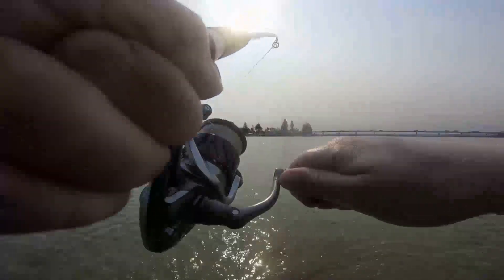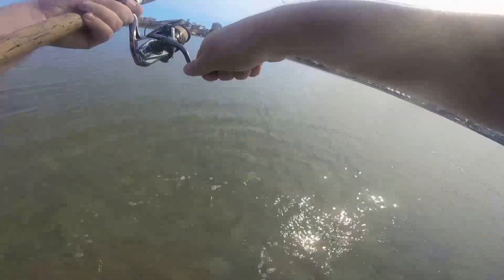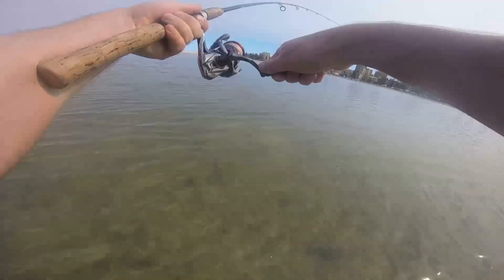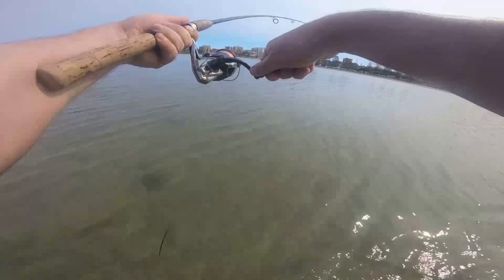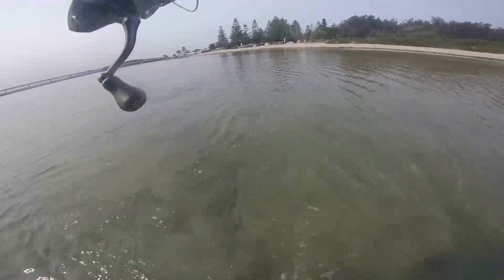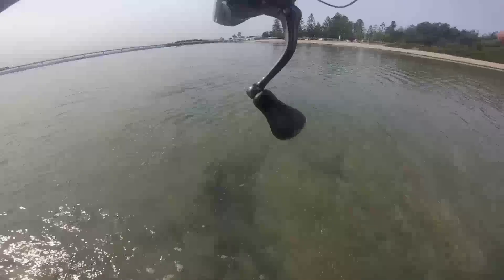I waded out quite far so I took my time to get it in — I've cut this video down a little bit. This fish was caught at the beginning of the running tide. There was a clear channel where a lot of the water and the bait was flowing through, so I waded right out to where the drop-off was, and this one hit it right on the corner of the drop-off.